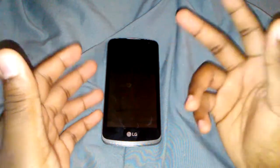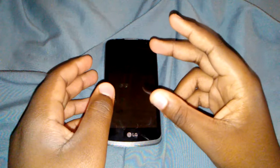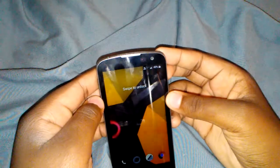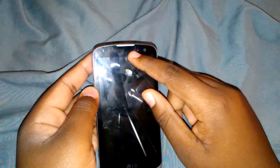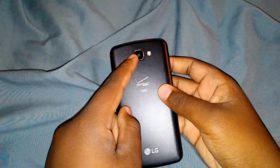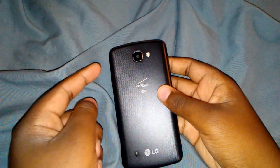It has a 4.5 inch screen, kind of like the iPod Touch 5th and 6th generation. It's a 720p display, 2 megapixel on the front and 8 megapixel on the back. It takes really good photos but you do need a lot of lighting, so I recommend taking photos outside.